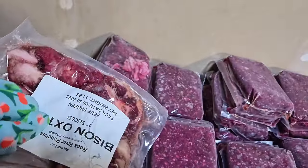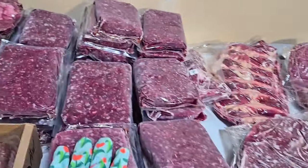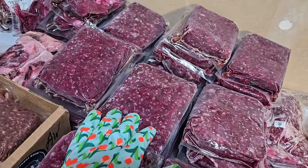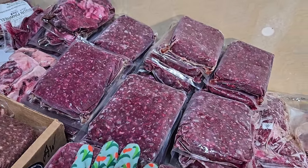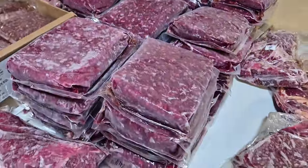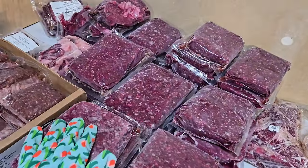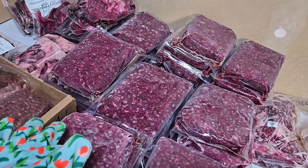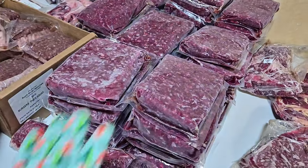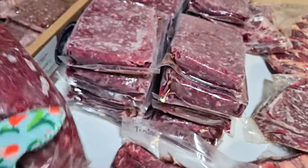This is diced stew meat — four packages, a pound each. We've got oxtails, a pound each, two packages of those. This is all ground meat here — they're stacked pretty high. I ended up having 45 pounds total of ground bison. We've already used three packages, so there are 42 packages remaining. They are all a pound each, separated out into bricks. We used two pounds of these for the jerky that we made — if you didn't see my bison jerky video, go check that out.